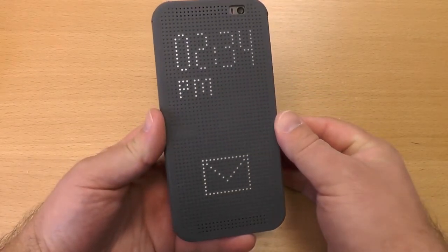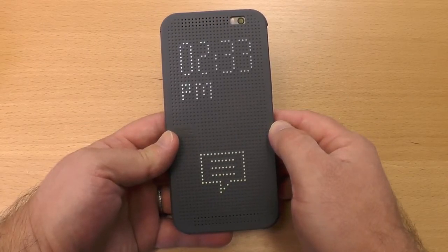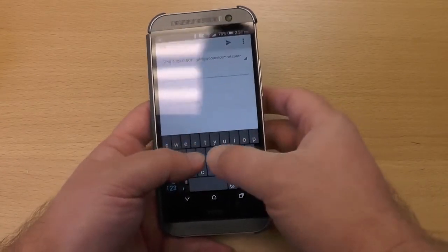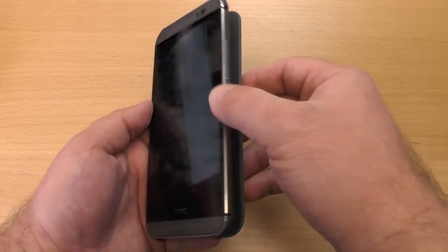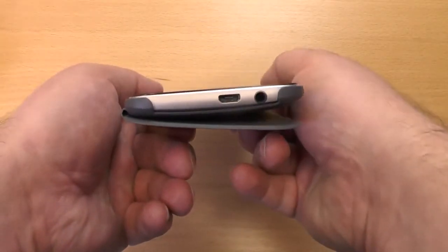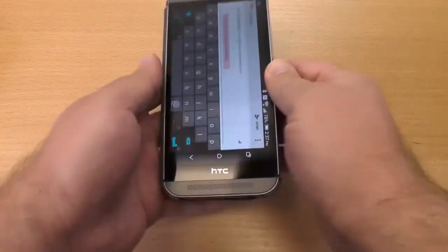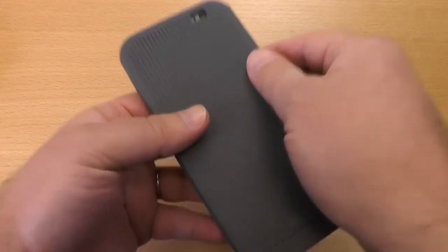You also get notifications if you're using the stock mail app from HTC or the stock messaging app — though it doesn't actually show them to you. Now my one big hang up with this case is typing. It's almost impossible to use because it doesn't actually sit flat against the back since the back of the phone isn't flat. Makes it really hard to hold, really hard to do any work with. Maybe I'll get used to it, but so far I haven't — it's almost a deal breaker.